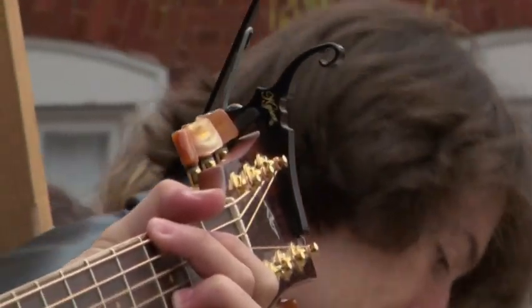We don't say, you know, no, that's not a good sound, you can't play with us. We're open to anything. It's just fun.